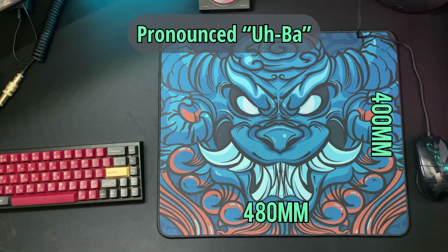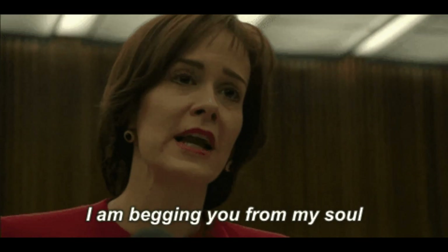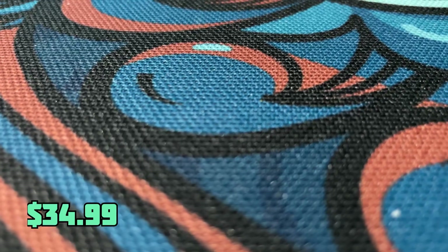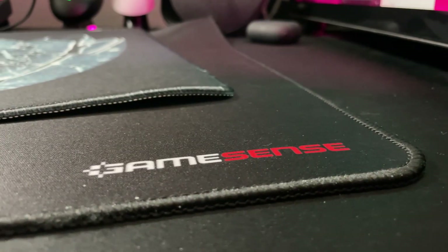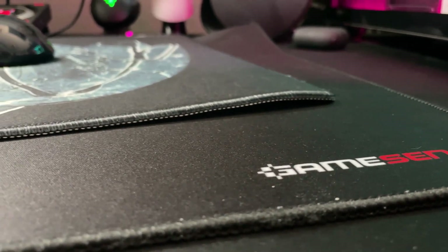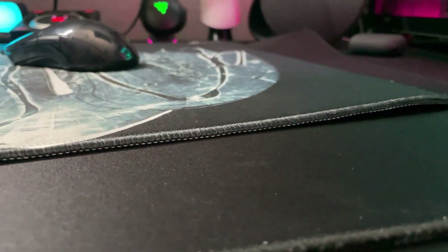The Uba comes in at 480 by 400 with a thickness of 4 millimeters. Currently this is the only size offered, but as with all eSports Tiger videos, please give us desk mat sizes as an option as well. With a price tag of $34.99, I believe it's a fair price for what we're about to get into — that being a premium control pad. The X-5, GP4, and Game Sense Radar have really been some of my favorite recent control pads, and those that I offer to anyone looking for a good control pad.